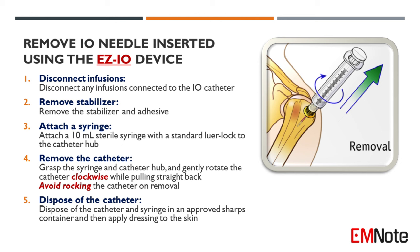Step 4: To remove the catheter, grasp the syringe and catheter hub and gently rotate the catheter clockwise while pulling straight back. Avoid rocking the catheter on removal.